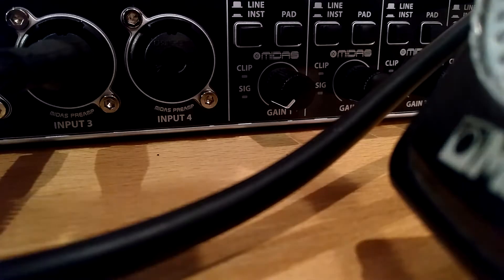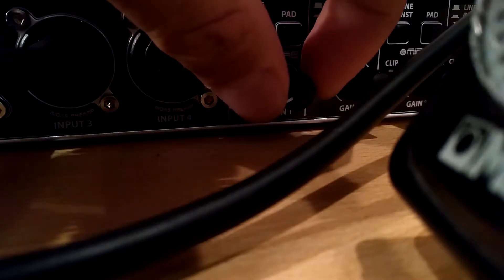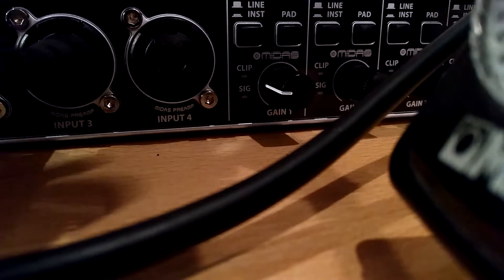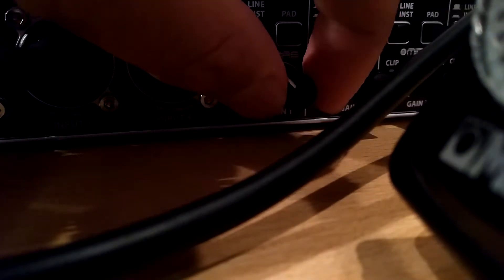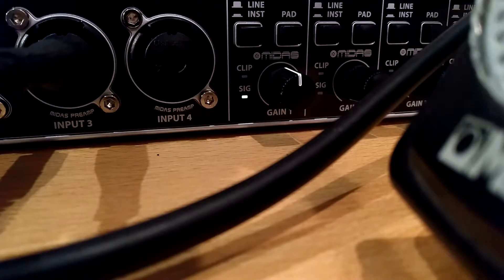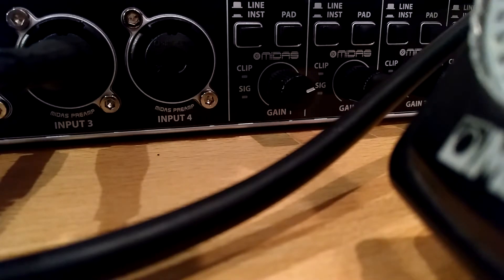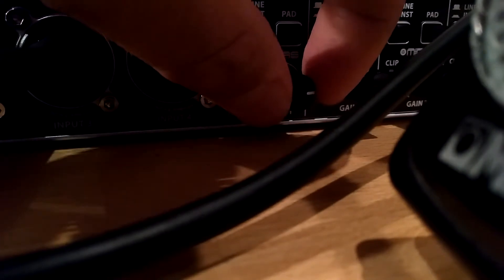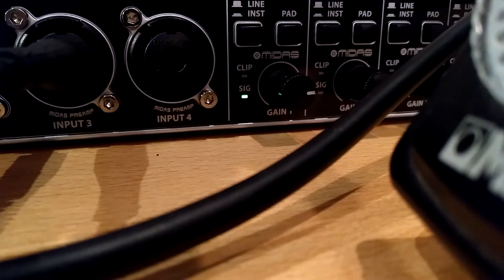I am turning it up now a little. This is at a quarter. This is at halfway. This is at three-quarter now.